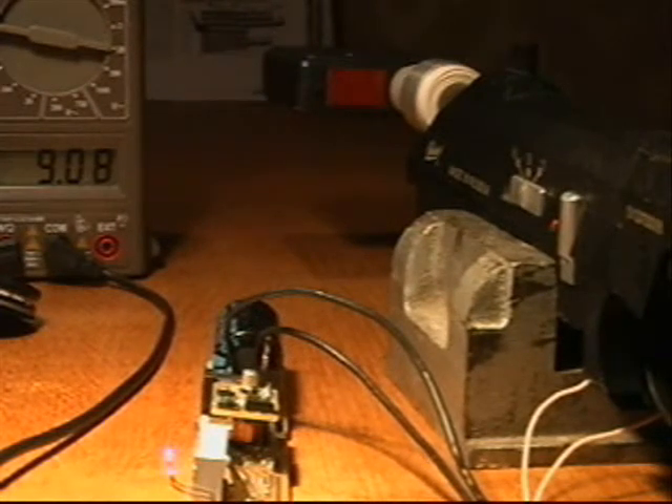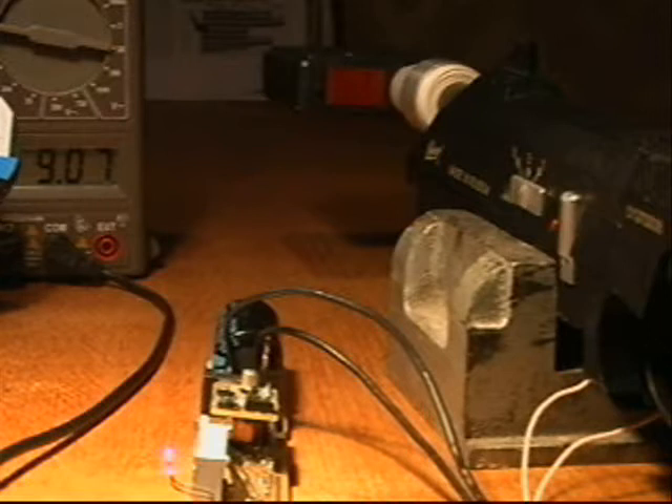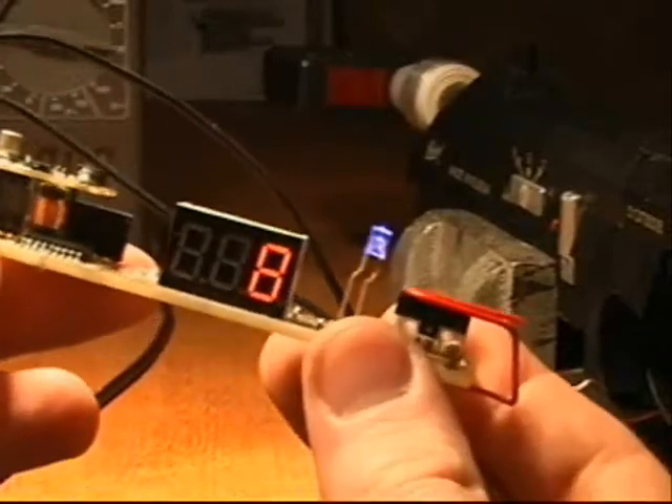Let's compare the muzzle velocities achieved with two different boards using the same cartridge and running at the same voltage, which is around 9 volts. The bullets we are going to use are 4.5 mm round lead bullets, and the pulse setting of the new board is 7 milliseconds.